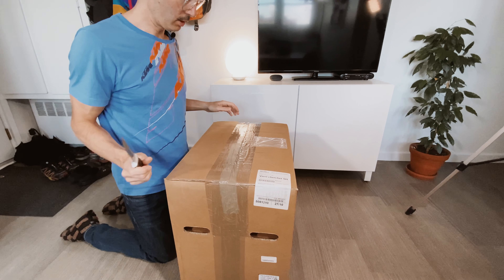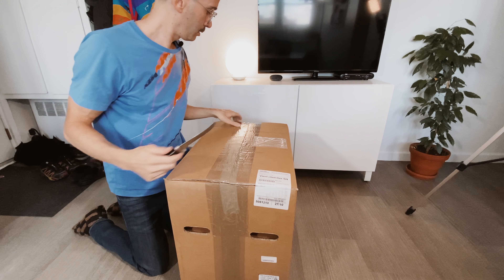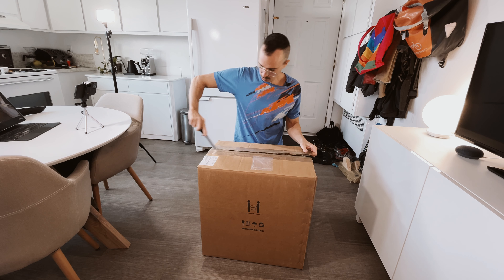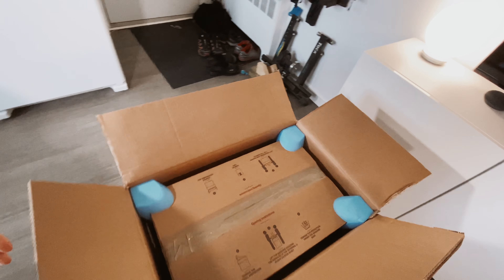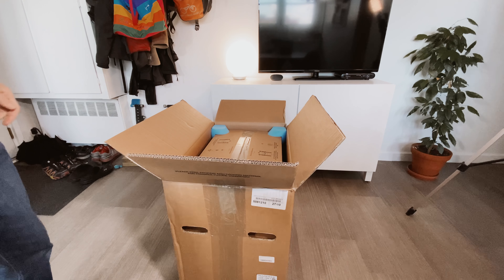Doesn't sound great. You're a happy knife — you can be useful again. It's a box in a box. Things are getting weird.